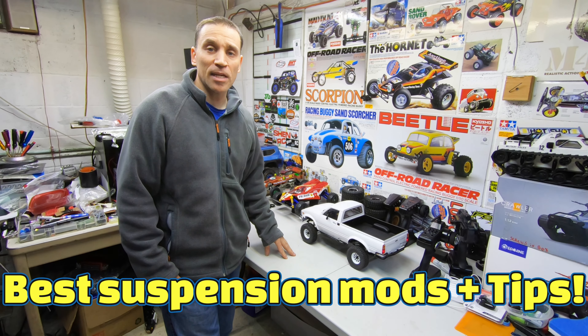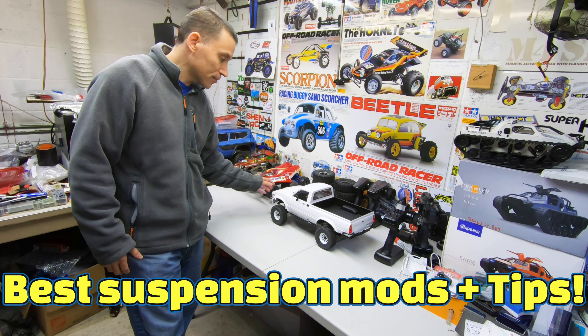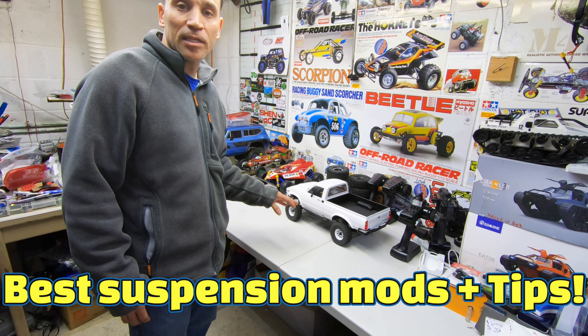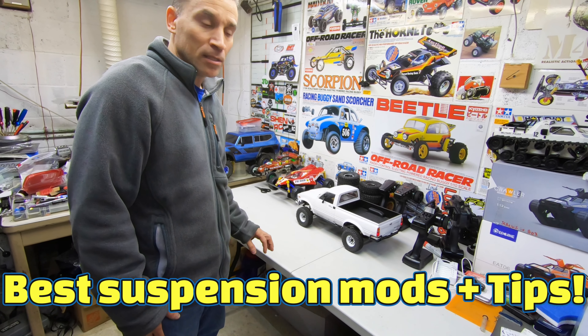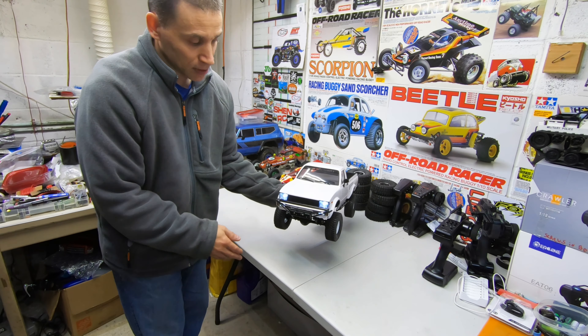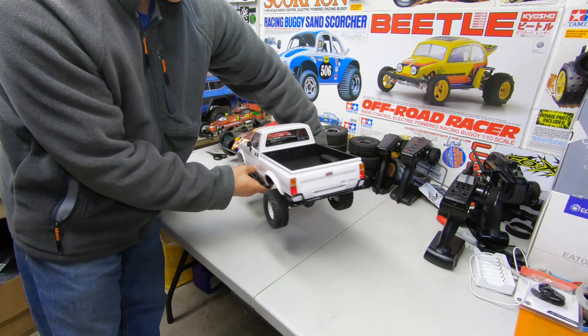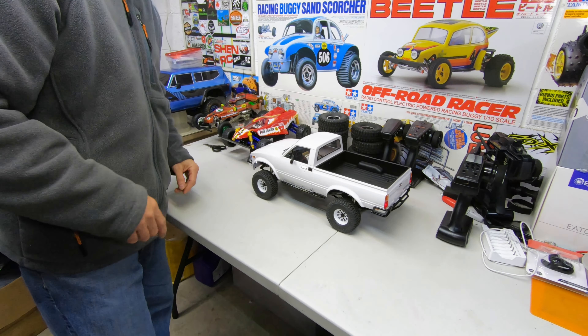Steve here, Shen RC, and today on the workbench we got the RC 4WD Trail Finder 3. I'm going to show you some tips and tricks with the suspension. We got some lights on it here — this is my brother's rig. We put the lights on, so it looks like a beauty. Let's take a closer look at it.